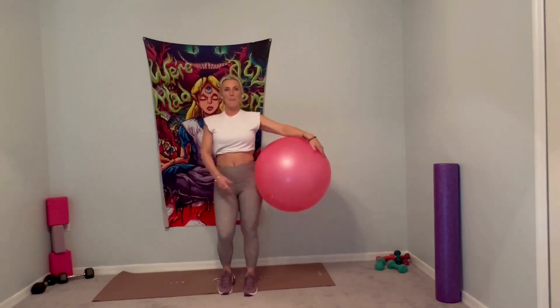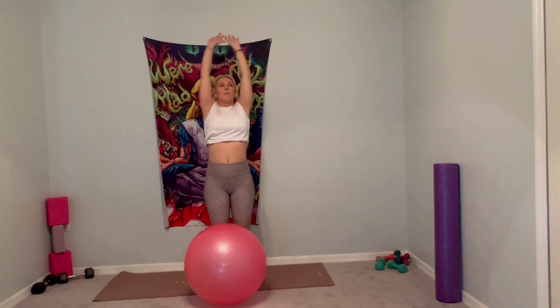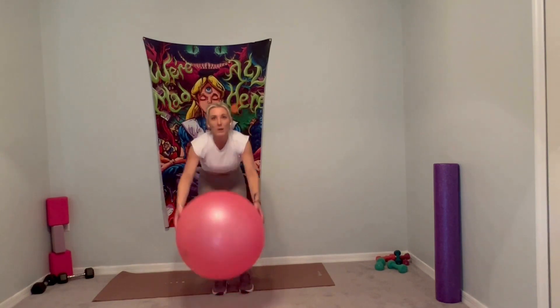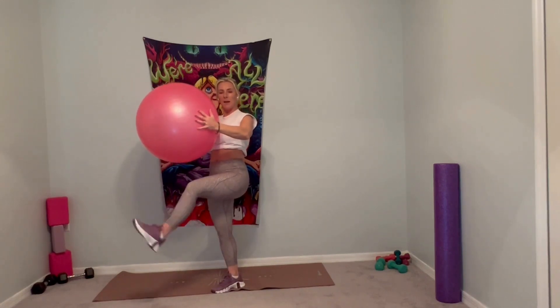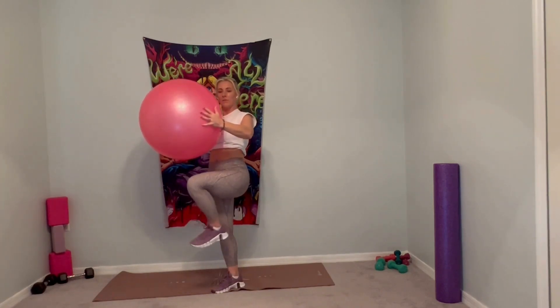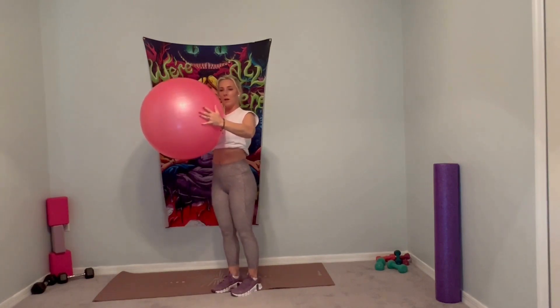Drop your ball down. Inhale, arms overhead, deep breath in. Exhale, deflate. Inhale, fill up. Exhale, deflate. We're going to grab this ball again. Push into the ball, engage that core. We're going to start with the left leg — bend the knee up, lift it up, extend the leg out, drop it down. Lift the knee up, extending the leg, keep the core nice and tight. Working the lower abs when you lift the knee. Three more, two more, squeeze that core. Last one.